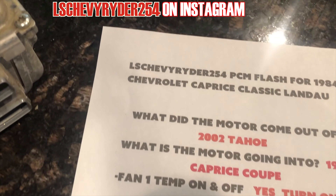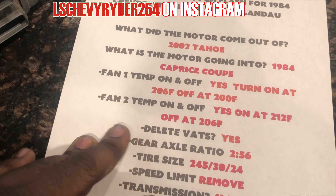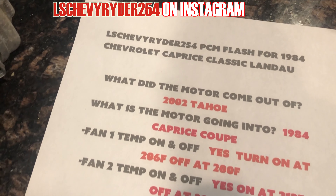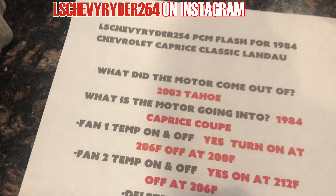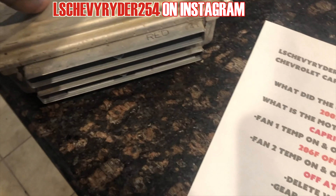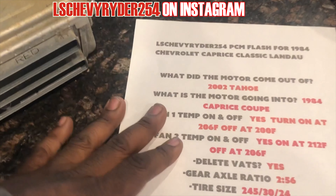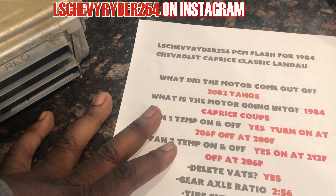I got everything ready. I'm gonna get the PC unboxed and get it all in style or whatever, then off to the post office. Just in case y'all was wondering, this is what I'm running with for my numbers. I think it came out of an 02 Tahoe — dude said it was an 04, but I know it's not drive-by-wire, it's drive-by-cable. So I could just put 02, going into the 84 Caprice, y'all know that.